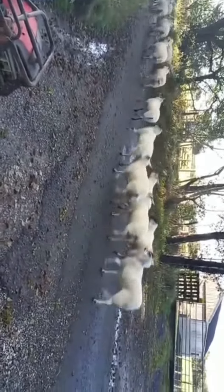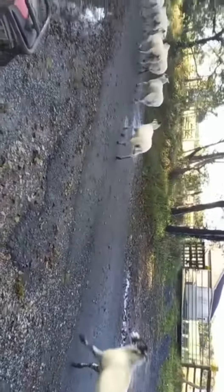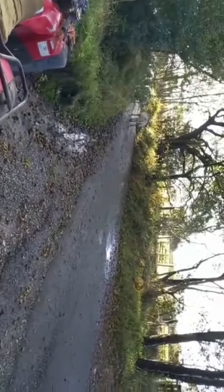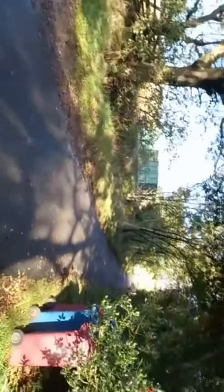And lamb more of them outside. There are a couple of lame ones at the back there, but they have been treated, so hopefully they'll recover soon. One man and one dog has been left behind somewhat.